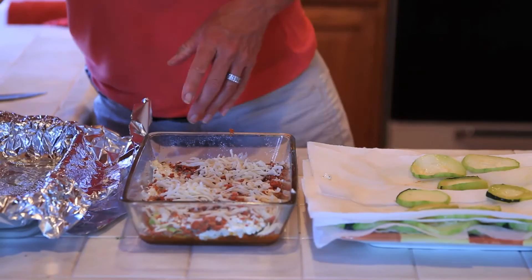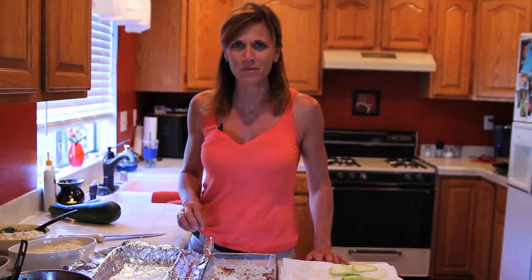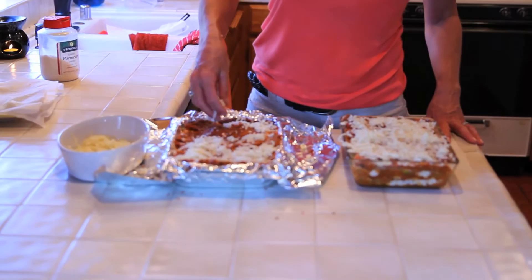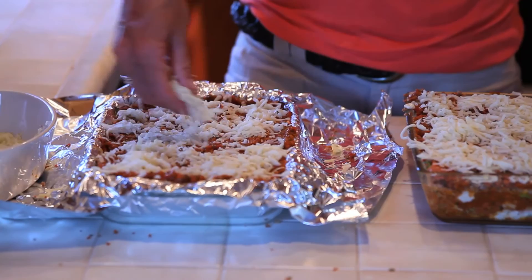I'm going to repeat those layers in my fresh dish and do the same thing for my frozen dish. Just finishing up my two pans of zucchini lasagna — they look really good, I can't wait to try them tonight. This one's for dinner tonight, and I'm preparing this one for freezing. I do this quite a bit when I cook because if I'm going to make one pan I might as well make two. It takes just about the same amount of time, so it saves me time later on.